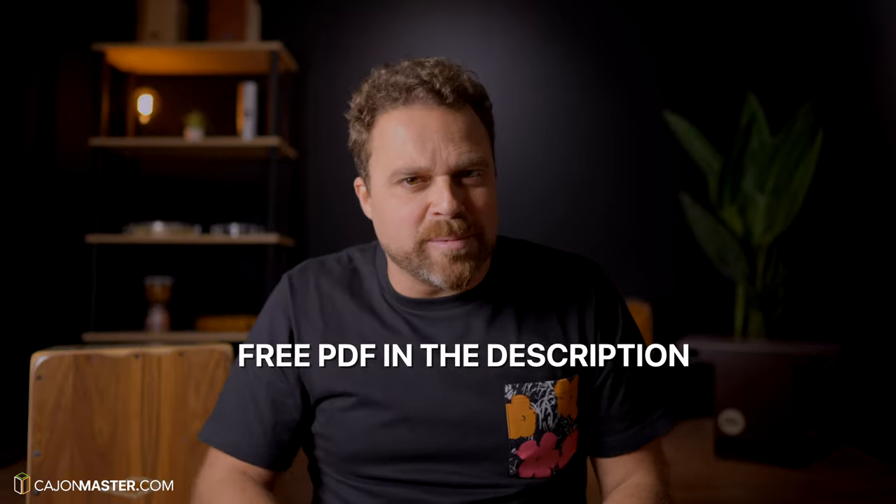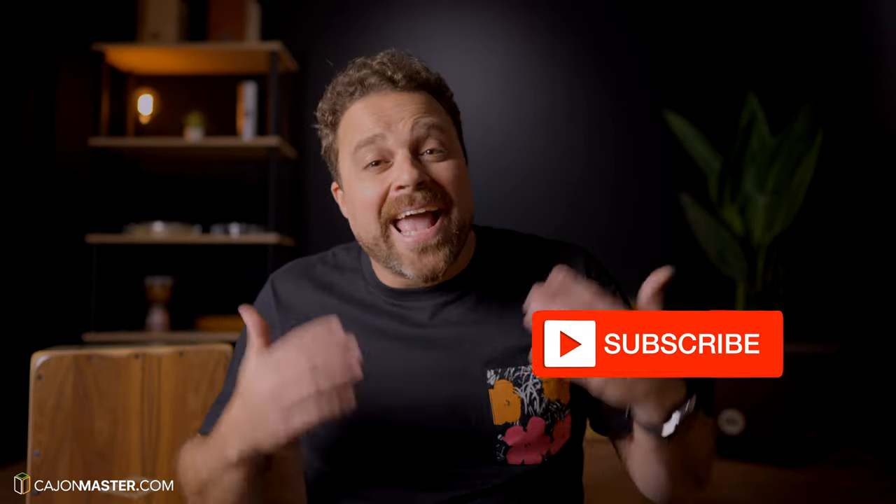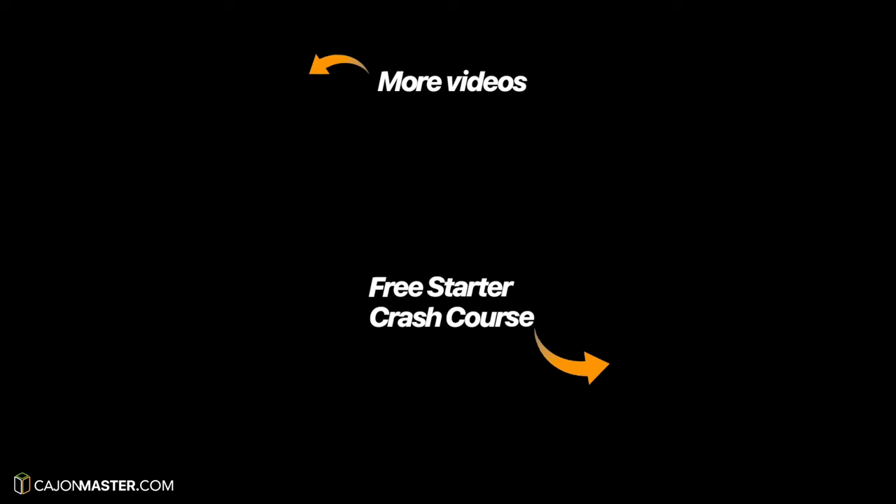And that's it — I had a lot of fun making this video, I hope you like it. Remember to get the free PDF with all these grooves in the description below. If you want to get started and learn more cajon grooves, you can start with my free cajon starter course — link below. Thank you so much for watching. Don't forget to like and subscribe and leave your comment with your favorite grooves. Keep playing and having fun with the cajon, this is the most important. I'll see you next time with another video. Bye.